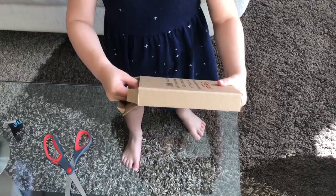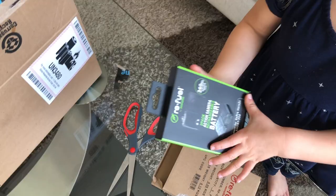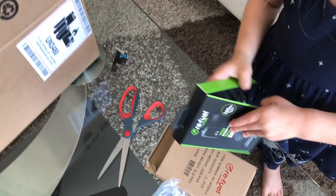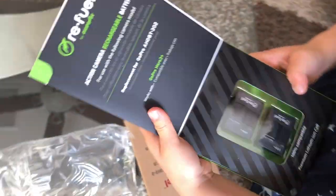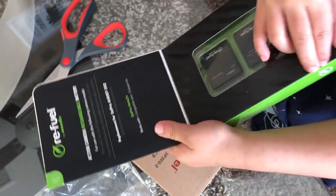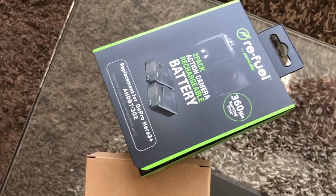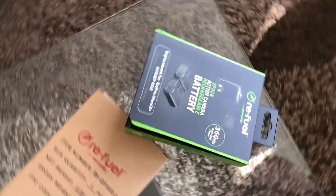Hey, where are the scissors? New batteries for the GoPro. Let's check it out — these aren't actual GoPro batteries. How many do they make them for? The Hero 3 Plus. There's like 15 reviews online for this brand, but they're all good. Said they're inexpensive and durable.